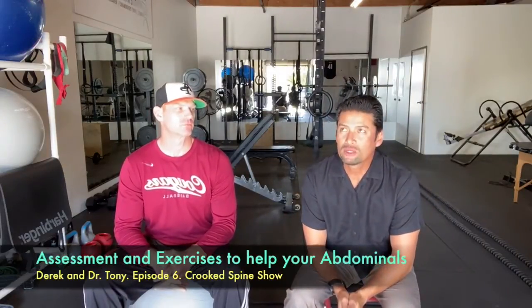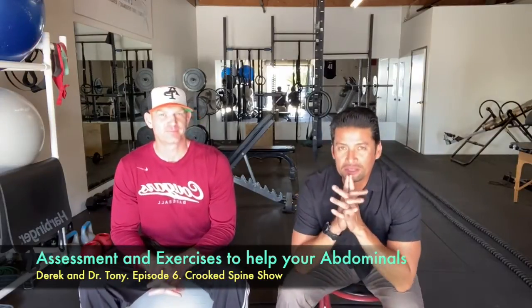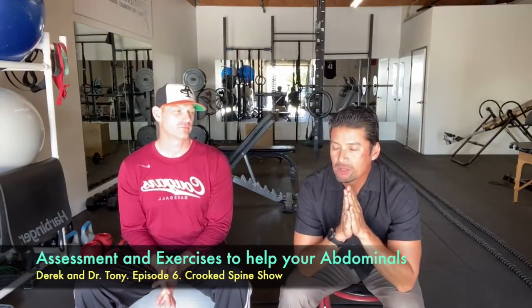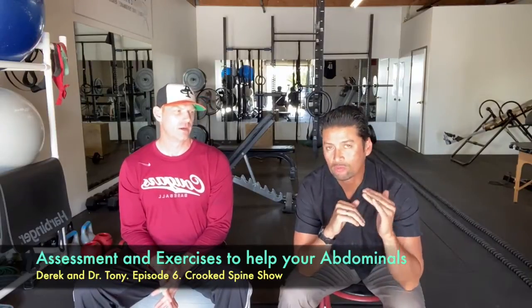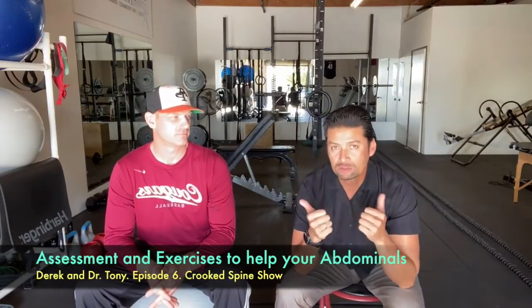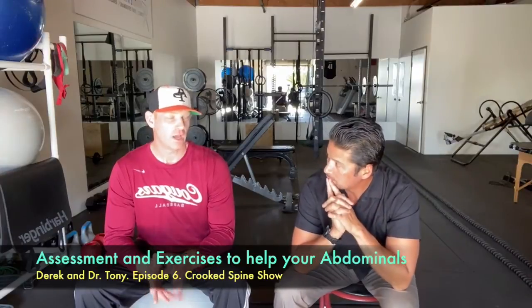This is our first interview for 2021 - we made it. This is Derek again of Life Performance Enhancement here in Upland. We did a video about a month ago as a series on the torso and core, how to work from the base, the lower body, even from the feet up through the middle body to get the body healthy, strong, and injury-free. Derek, introduce yourself.